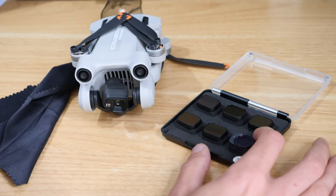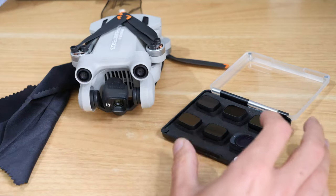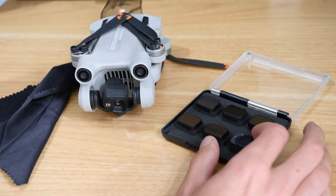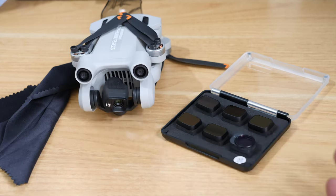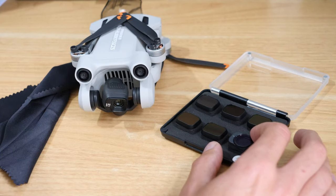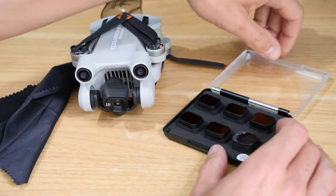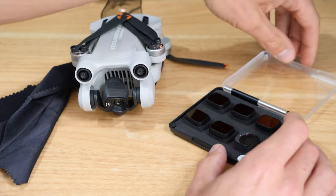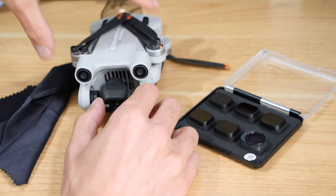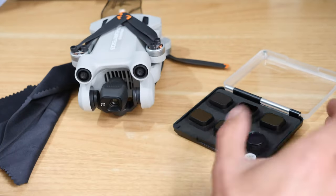A little bit of it is trial and error. Things change - you might start flying with a certain filter and the light can change, so you might be better off with a different one. But I often find it's better with one than without, so it's certainly not something to worry about. It's not something to avoid buying a set over.